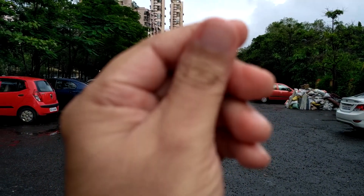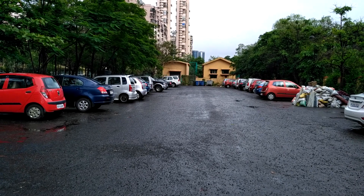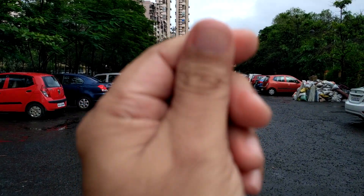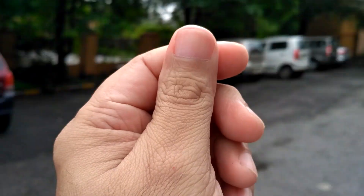Hello everyone, I'm Gogi from gogi.com, and I'm recording this video in full HD resolution using the Redmi 3S Prime smartphone. I'm using tap to focus, and there is an option to pause the video recording.